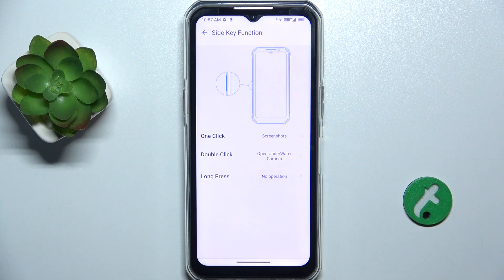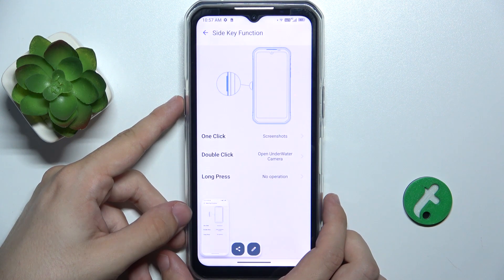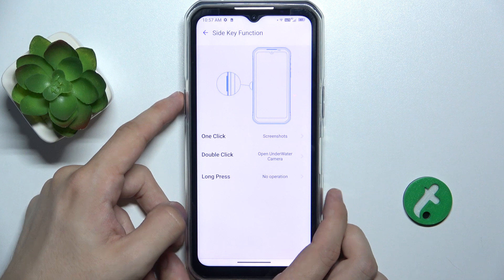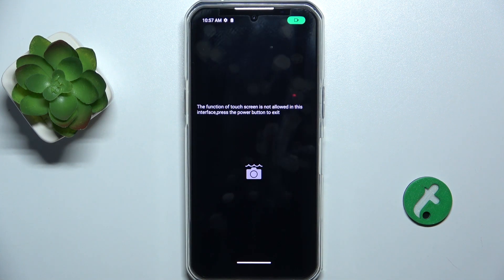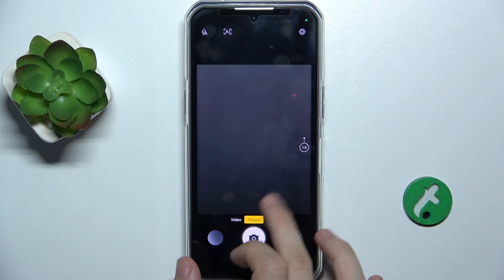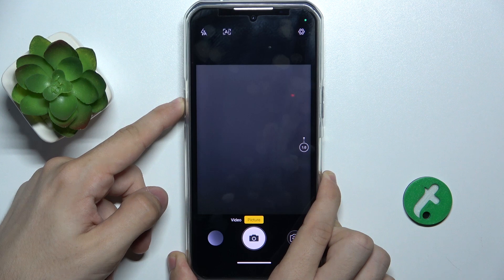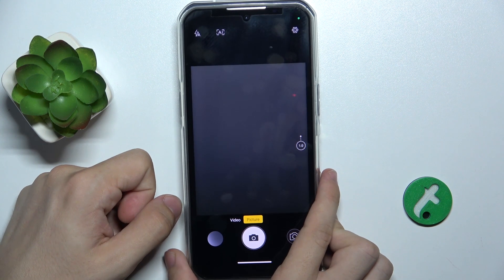And now let's test it: one click makes a screenshot, double click opens underwater camera, and long press — that's nothing.